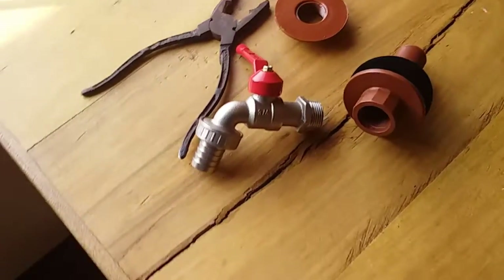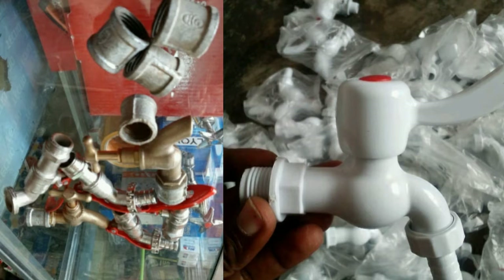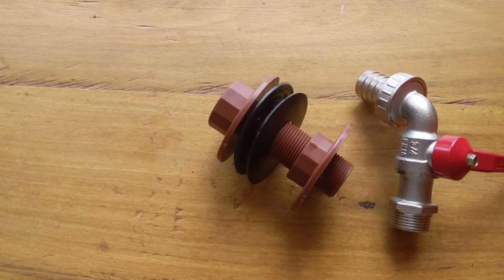The main components and materials needed to install a tap on a water tank, plastic barrel, or plastic bucket are almost the same. You're going to need the following materials: one is the tap itself, and they come in all sizes, shapes, and costs, so you choose which one for your project. The second one is a bulkhead connector, which I'll explain in a minute.